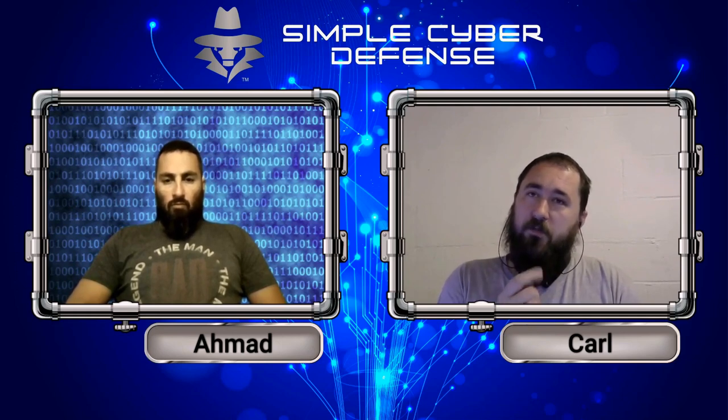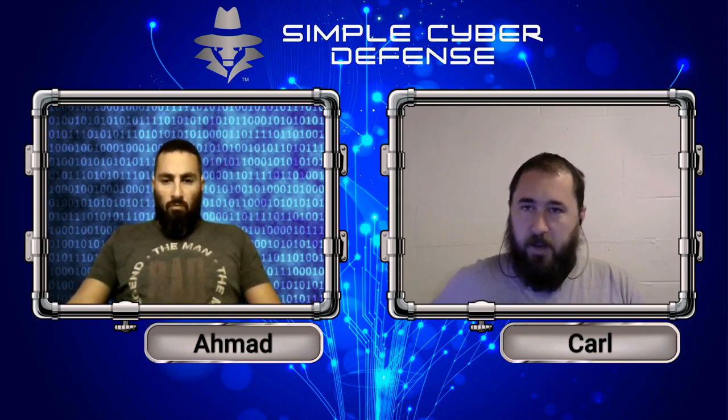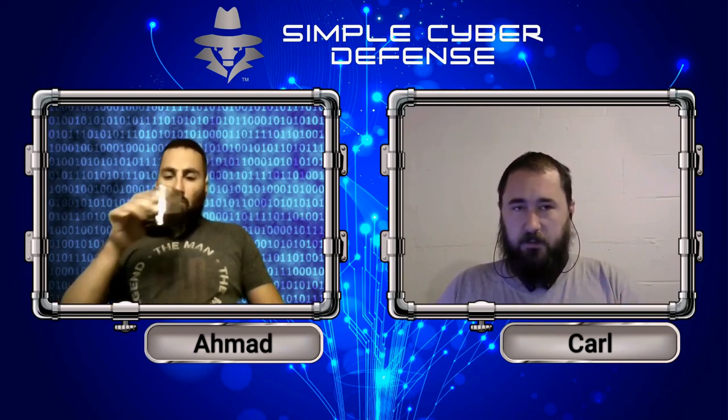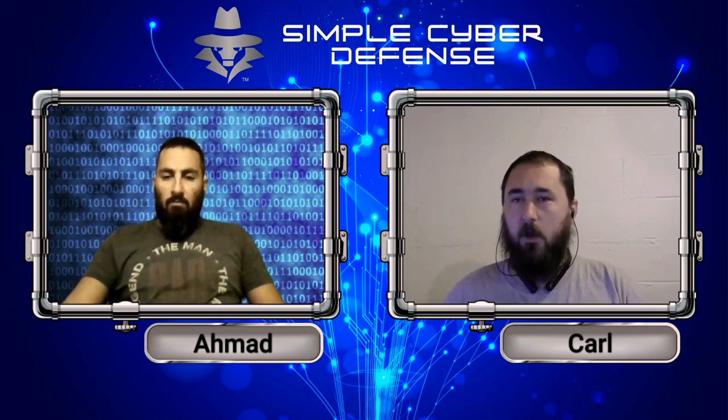With near-field communication, someone could also have a little device in their pocket and bump into you to steal your credit card number using the same method — but instead of making a purchase, they just steal your credit card number. So it's always a good idea to have a wallet with RFID-blocking capabilities to prevent them from bumping into you and stealing your credit card through NFC.